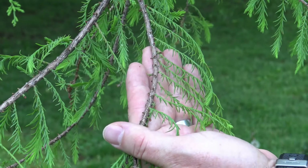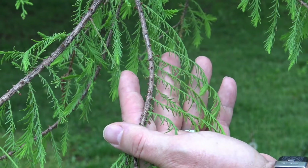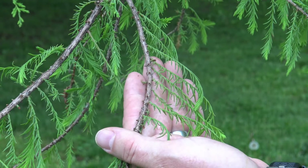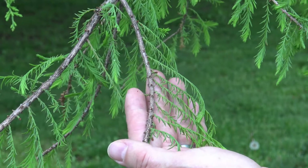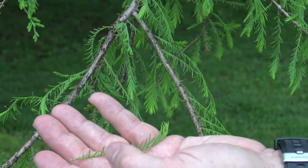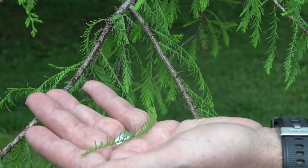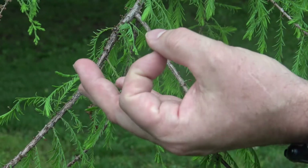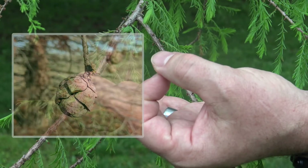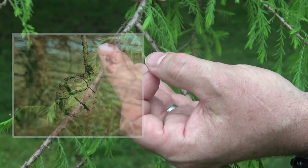Here we have another conifer, and this conifer is interesting in that it's deciduous — meaning all of this green, these little needles, will actually fall off every fall. They'll turn brown and fall off, just like the leaves on our other trees. So this entire structure will actually fall off. The needles are attached singly, but this whole structure will fall off in the fall. This will also produce a cone — they weren't any on this tree — but they'll produce a cone about this size. To me, it looks a little bit like a soccer ball, except it's brown. And those cones will appear in the fall.